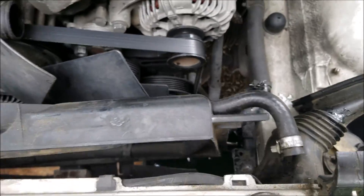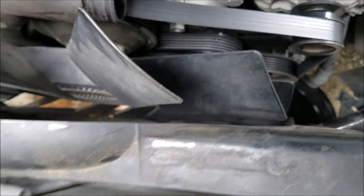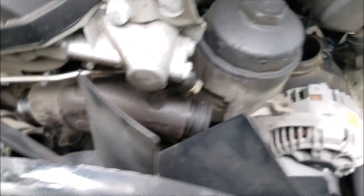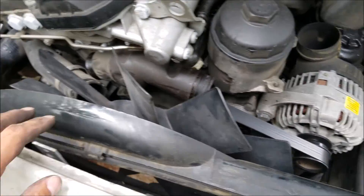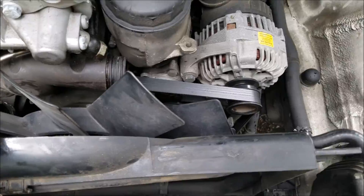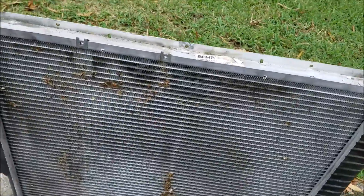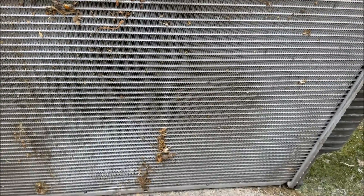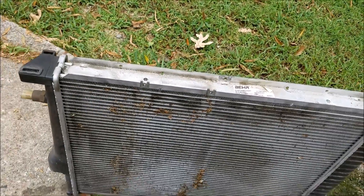Now I'm going to go ahead and remove the fan shroud and then the auxiliary fan, and then finally get to what I was intending to do in the first place — remove the water pump and thermostat and replace those. Hope you all enjoyed this video. I'll attach more videos as I continue the process. Also, as you can see this radiator is filthy — all this debris in the fins will cause it to prematurely break down, so I'm going to clean it up real nice.